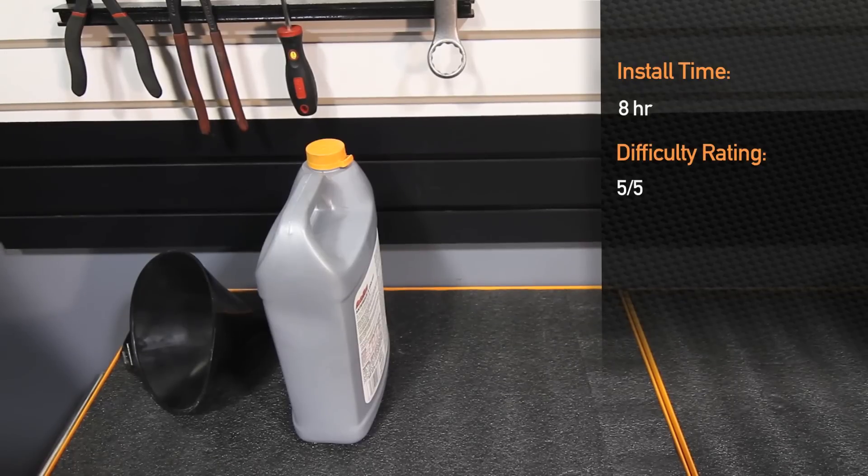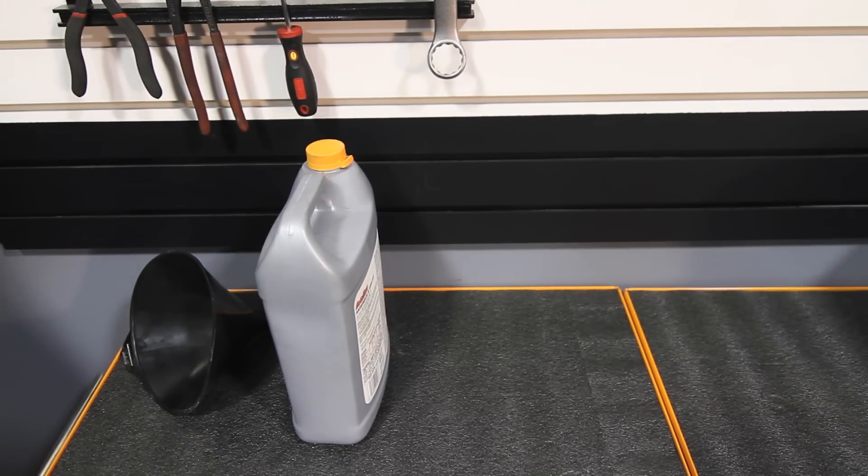Installation time is 8 hours and is a 5 out of 5 difficulty. We recommend that you bring this to a skilled professional to install.